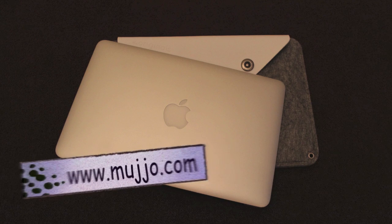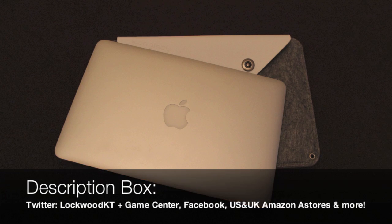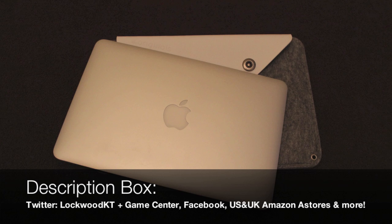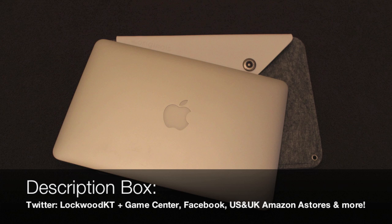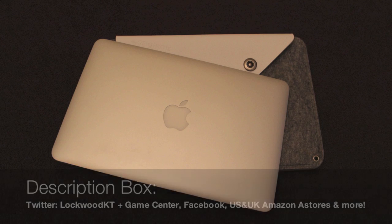You can get this sleeve case from www.mujo.com and I'll put a link in the description when I upload this. I also have a review of a lovely Mujo case for the iPhone 5, so be sure to check that one out. If you have any questions, feel free to leave a comment or send me a message — I do read every single one and your support means the absolute world to me. Take care, have a great day, please subscribe, comment and rate, and I will see you guys in the next video. Take care, have a great day, bye!